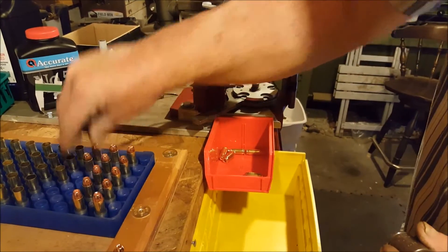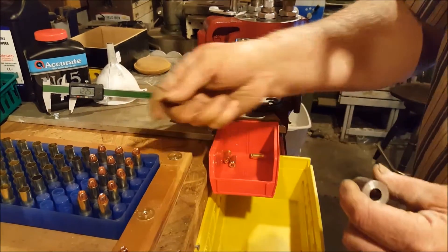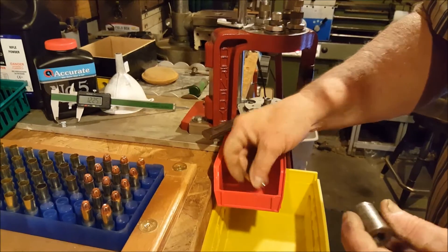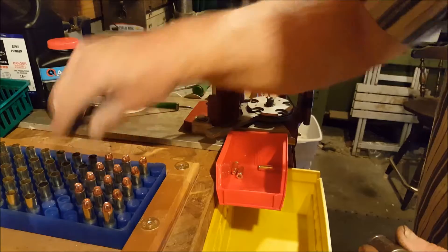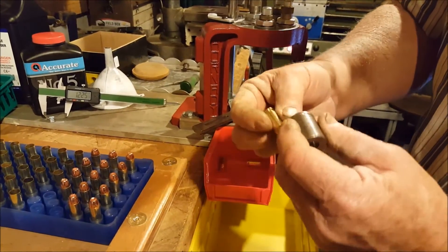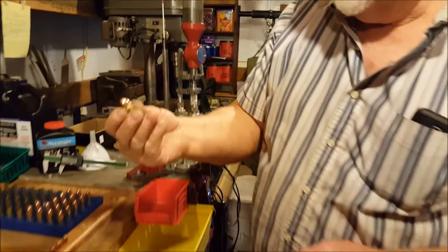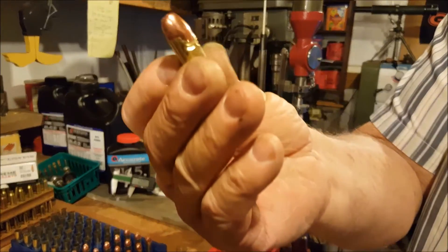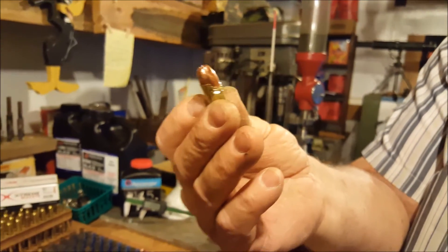We showed a few minutes ago how one of our bullets didn't seat properly in the case. We're going to take time to show you how we save the powder out of that bullet before we discard it. At the end of this process, we'll come back to this bullet that didn't engage the case right — it just slipped off — and we'll show you how we get that out here at the end of our segment.